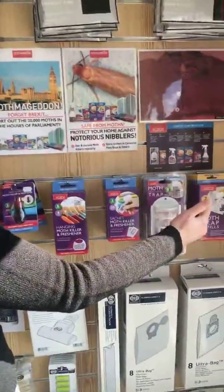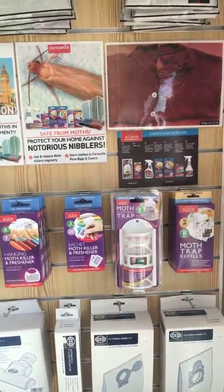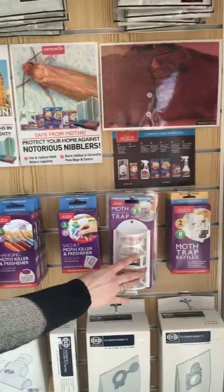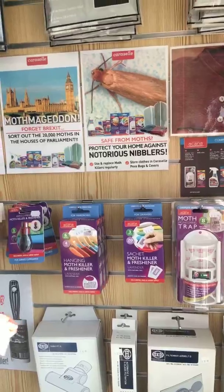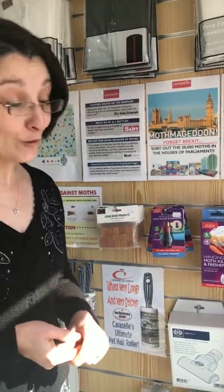There are a few things we recommend here at Farzings. When you've got a moth problem, we look at the Akana product. You've got a trap, a sachet, or a hanging that would prevent the moth from eating your clothes.